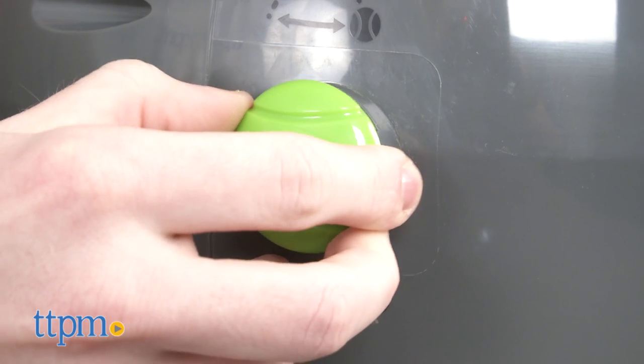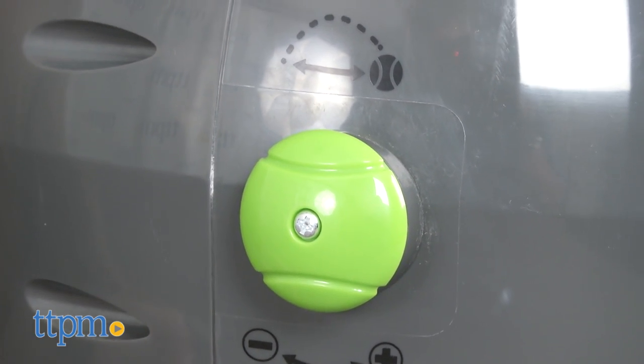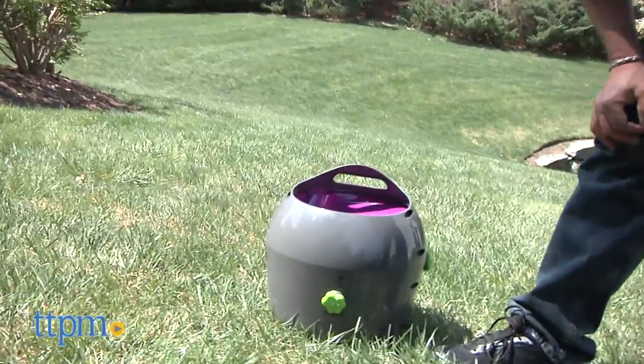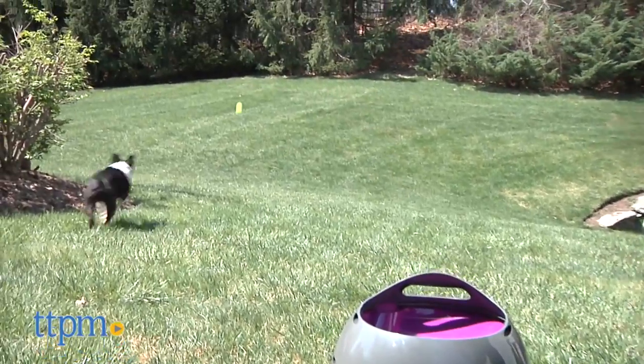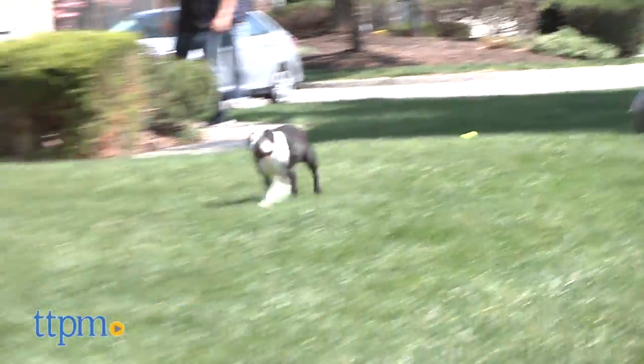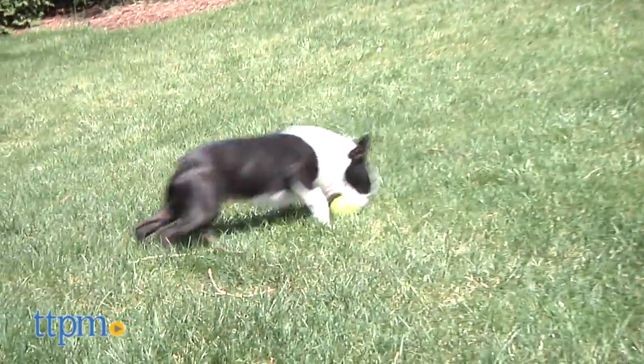For starters, there are two adjustment knobs that allow you to change the distance and angle of trajectory. Being able to adjust the angle will keep your pooch on its paws since they won't know if they're tracking a bird-like pop-up or a worm burner simulating prey in the field when outside.